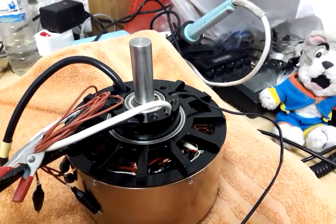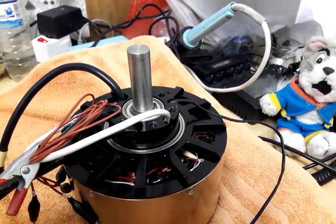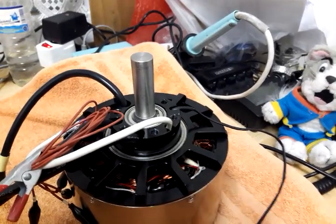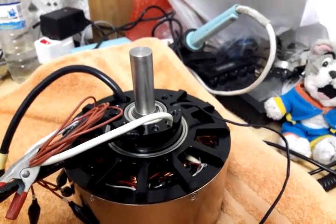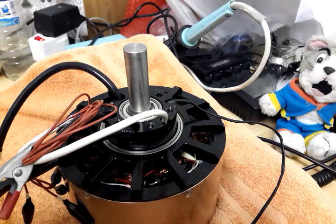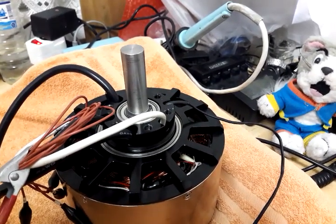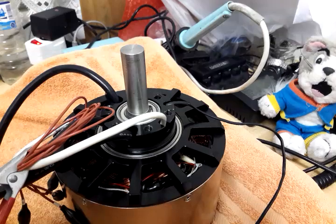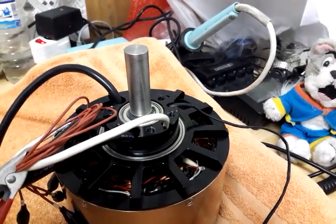I decided for a custom shaft with just 19 millimeters because I've got lots of hardware available for 19 millimeters, coming from comparable motors like Agni, Lynch, and Perm. On the other hand it's a little longer — I just thought I can shorten it at any time, but making it longer is a little bit more difficult.